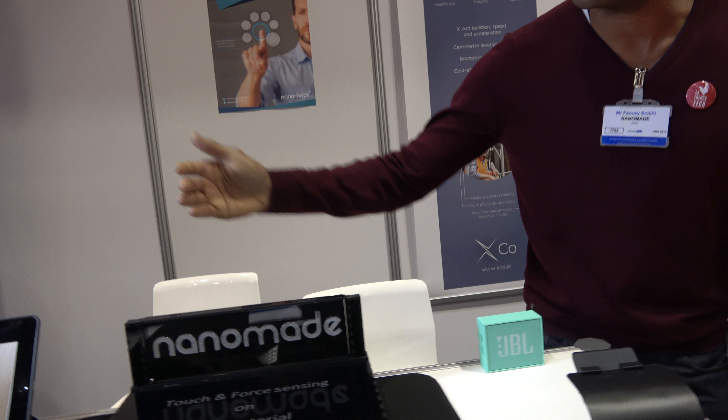We're here at the IDTechX show. I'm Faizi Soley, I'm the CEO of Nanomade.